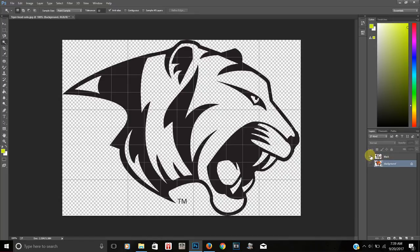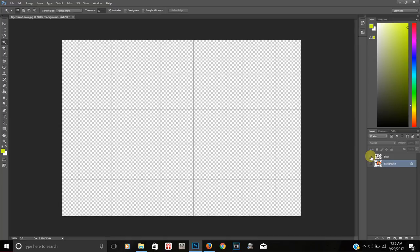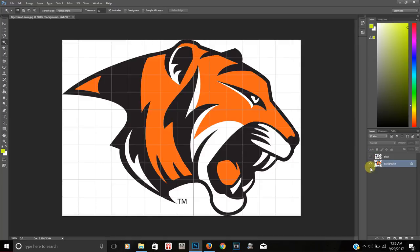Now I'm going to click the eye on the black layer to hide it — and it's gone. So now I'm back to my background layer. I need to make sure I click on the background layer to remove the next color. I've covered up the black just to show you that it didn't do anything to the original layer — all it did was copy the black and put it on a separate layer.